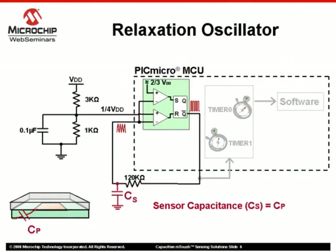The capacitance generated by the touch sensor is used in conjunction with a dual comparator with SR latch peripheral found on newer PIC MCUs, along with external components, to generate a relaxation oscillator. This configuration will generate an oscillation on the Q-Bar output of the SR latch. The frequency of oscillation will be determined by the capacitance generated by the M-Touch sensor, represented here by C-sub-S.